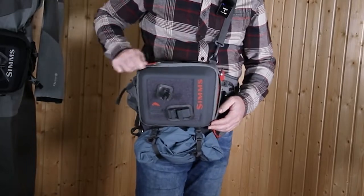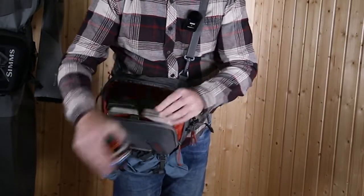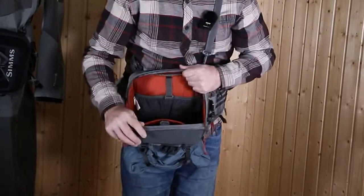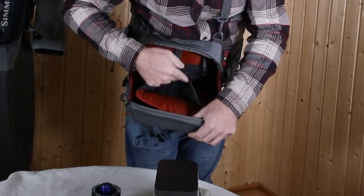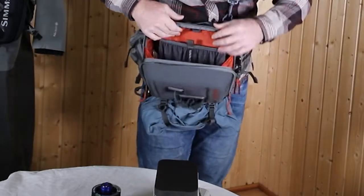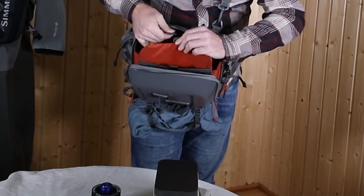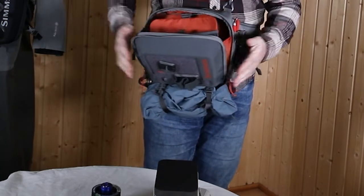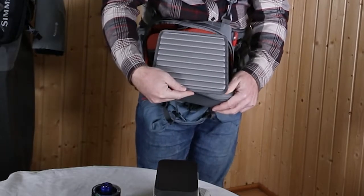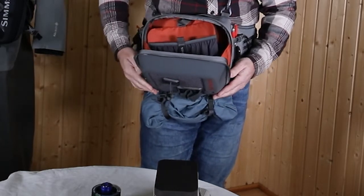Then we have one compartment here that has a ton of space — I have leader spools and like three fly boxes in here, one more would even fit. Then you have some compartments in mesh: two small ones on the backside, one large one on the front side, and one more large one on this side. The middle sheet you can easily fix so you have it nicely divided. On the inside we have a fly patch put in by velcro so it stays nicely in place.